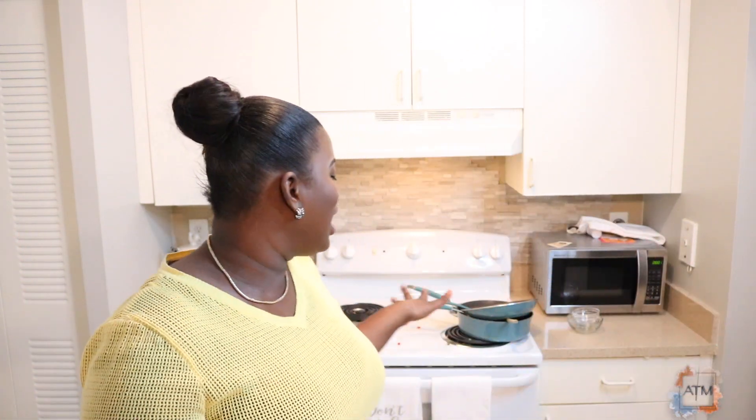They are all gone! I had company over and everybody ate them — they are all done, I don't have a piece left. So that was a big hit. You can make these when you have company over. They're really simple and easy to make. Thanks for watching my video. I hope you like, subscribe, and share it with your friends and family. Until next time, I'll see you in my next video. Bye, guys!